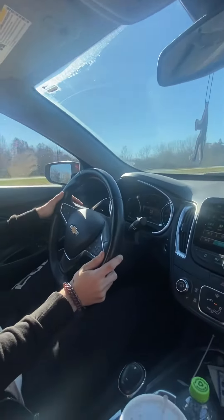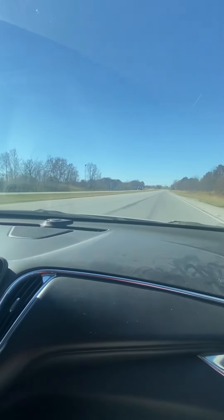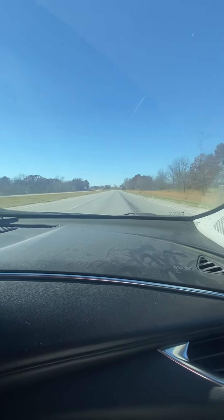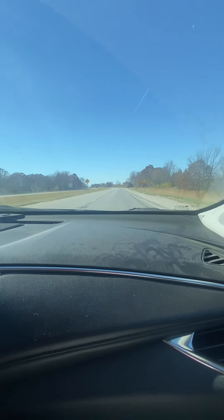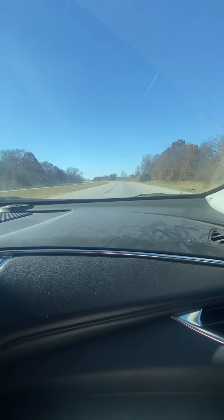So he's doing signal mirror shoulder here — make sure he's not going to hit anybody. It's your job to either speed up or slow down if somebody can't get over. So he did it like a pro.